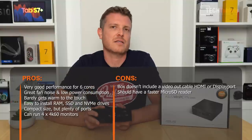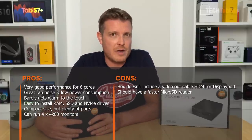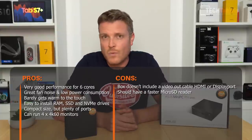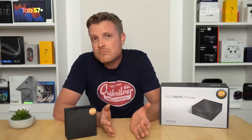Build quality is excellent. For the bare-bones configuration, you need to supply your own components. My cons are very minor: the micro SD card reader should support UHS-I or UHS-II spec for faster cards; no HDMI or DisplayPort cable is included in the box; and the price could be about $30–$40 cheaper. That's really it. Thank you for watching this in-depth review of the ASUS PN50 — the Ryzen 5 model — an excellent mini PC that definitely gets my thumbs up.